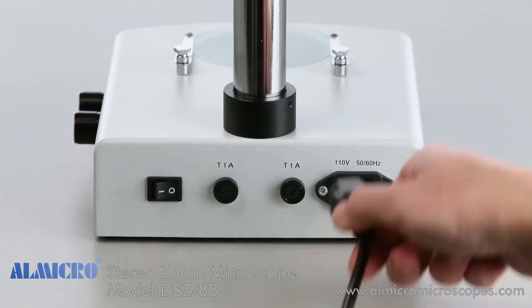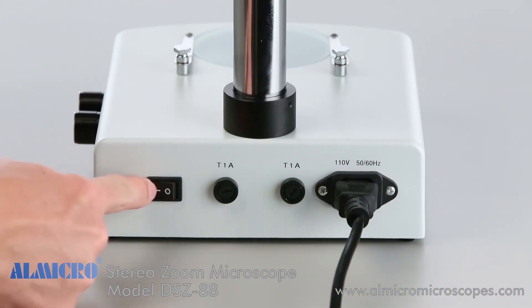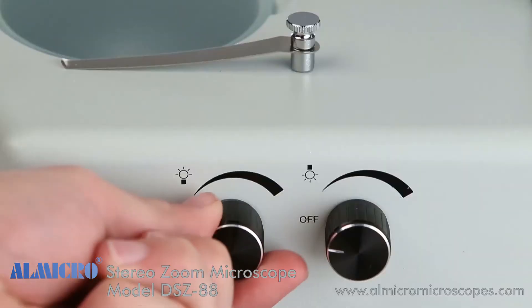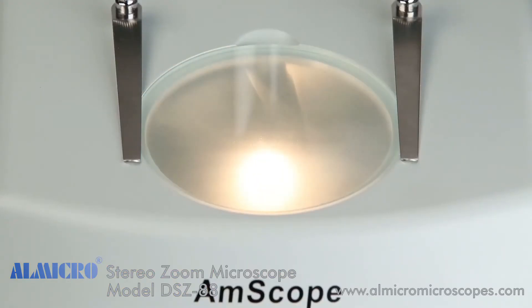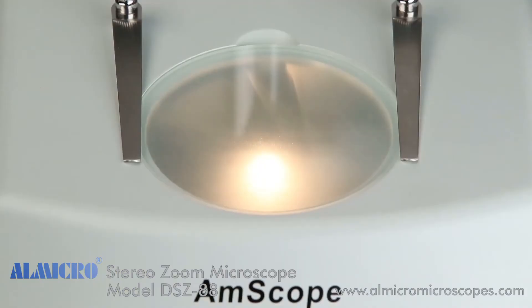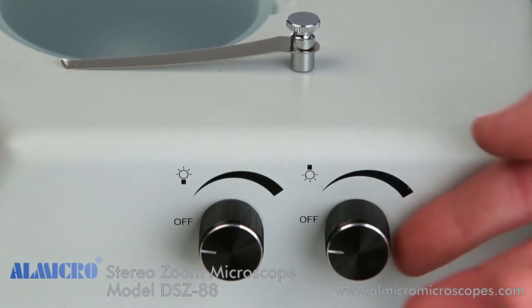Next, insert the main power cord and plug it into an AC outlet. Flip the power switch to enable the lights. The microscope has two switched dimmer knobs: the knob on the left controls the bottom lighting, and the knob on the right controls the upper lighting.